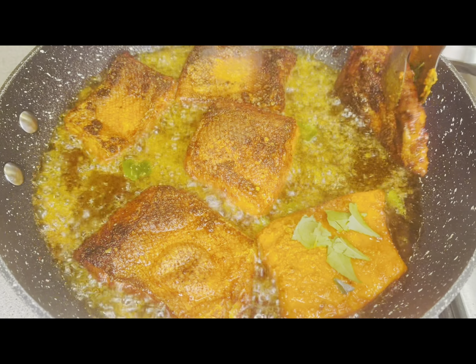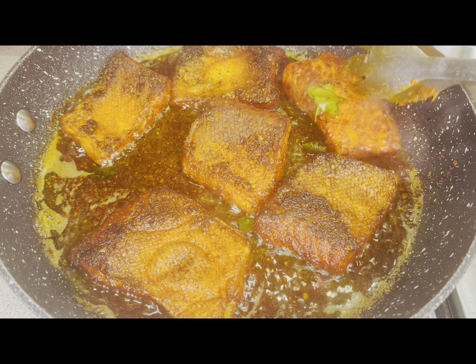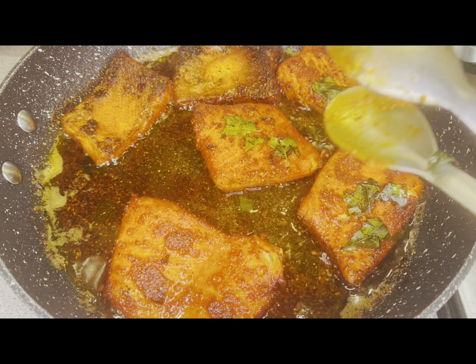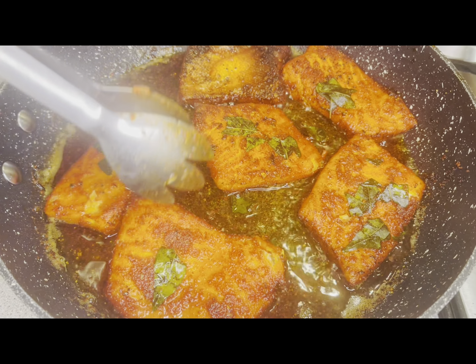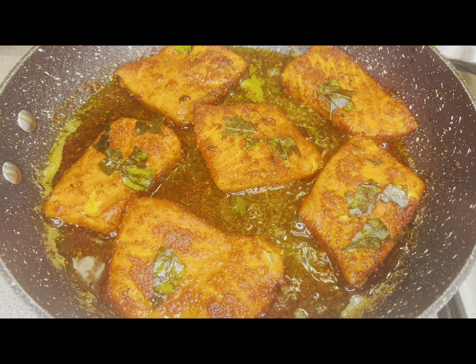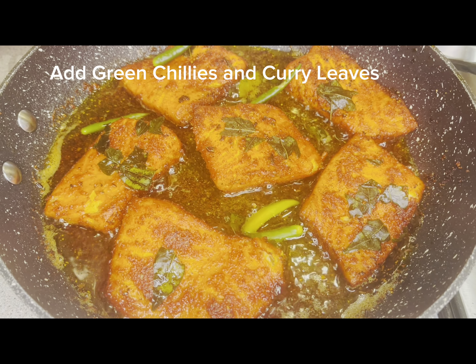Now I have fried one side so I am changing the side. I will fry it on the other side now. After it is fried on the other side, I have added some more curry leaves and green chilies on top.